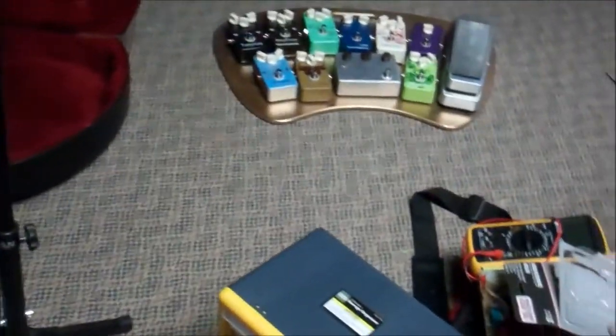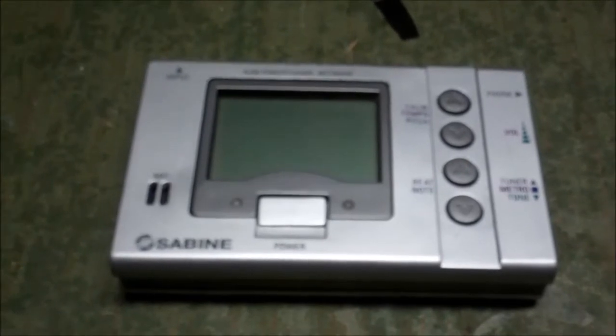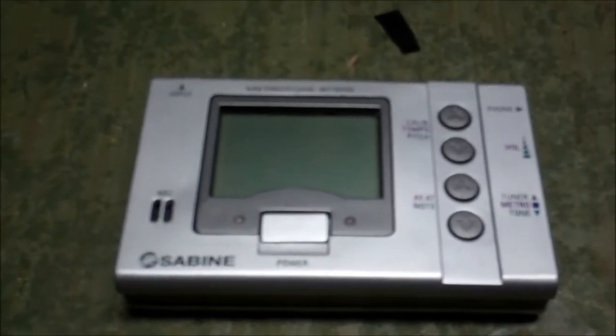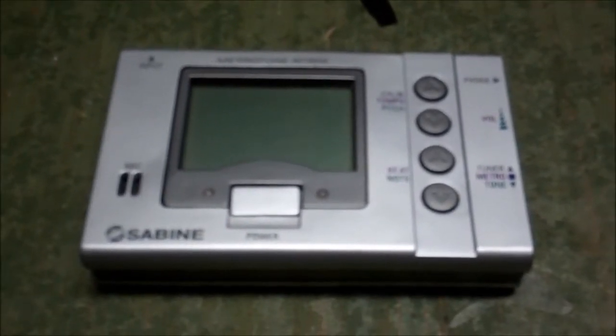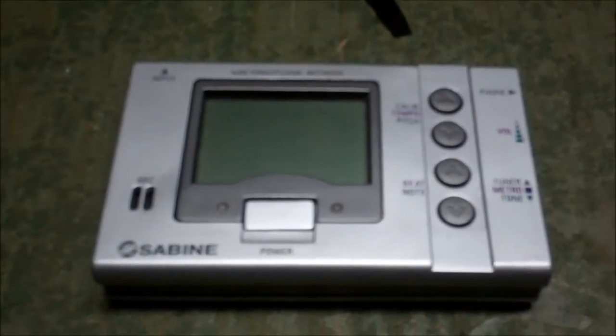When I set up and intonate my guitars, I was using this Sabine tuner. It's probably the most sensitive, quickest to track, and in my opinion, most accurate digital tuner I own. Then I've got the Kahn strobo tuners. That's the ST6. That's the one we're going to use.